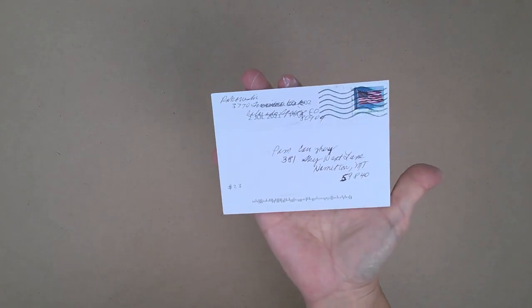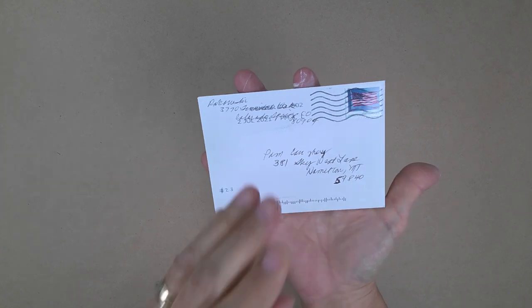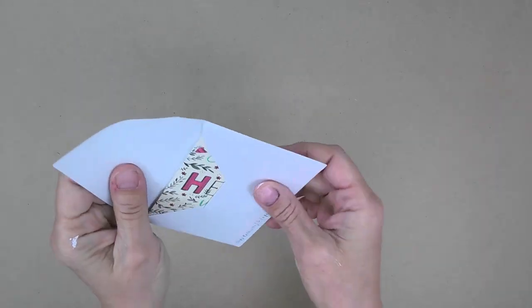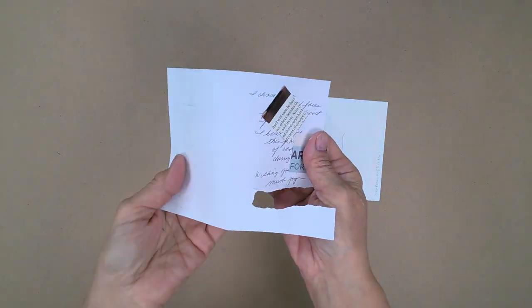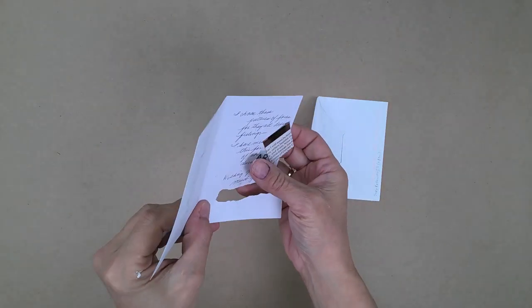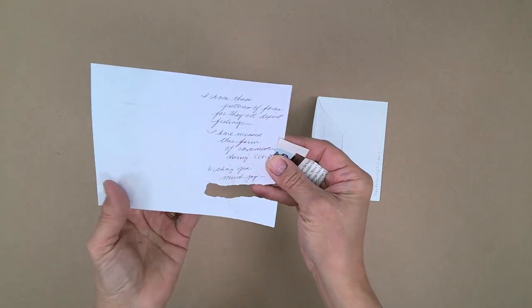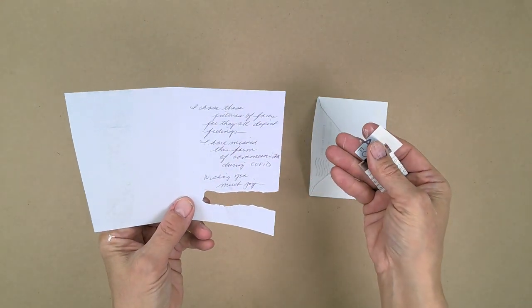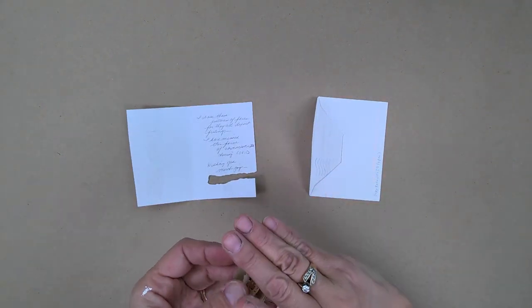Another petite envelope from Susie Rakowski in Colorado — she's practically a neighbor of mine. I had a lot of fun with this. I opened it up and she had this nice little card. What she said was: 'I chose these pictures of faces, for they all depict feelings. I have missed this form of communication during COVID. Wishing you much joy.' And she signed her name.